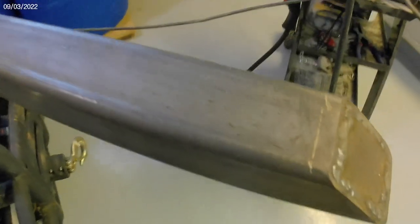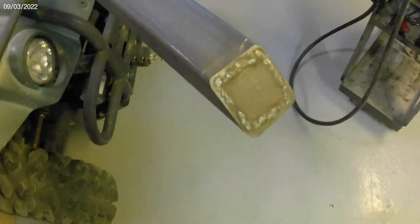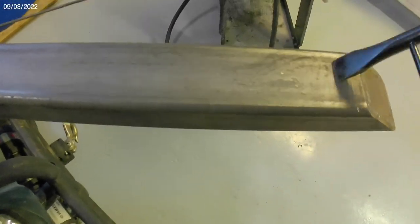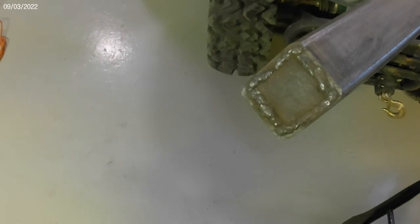We do have some slag going up to about here. The brush got this stuff off pretty good. Let's grab the hammer — there's a whole bunch right here we need to get off as well. A fair amount of that's coming off, but probably best to just hit it with the grinder.